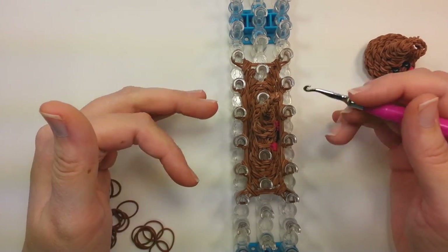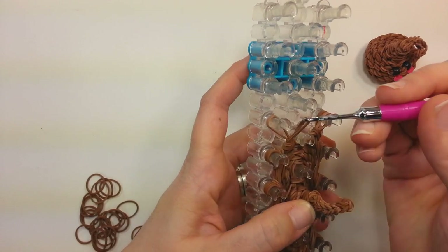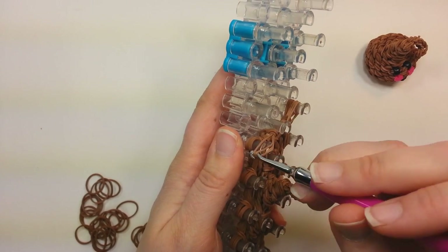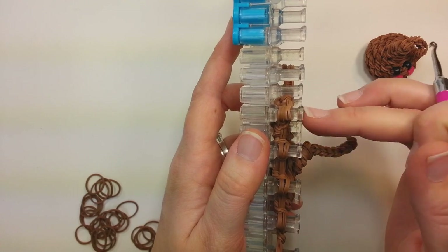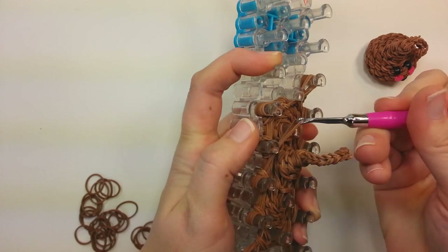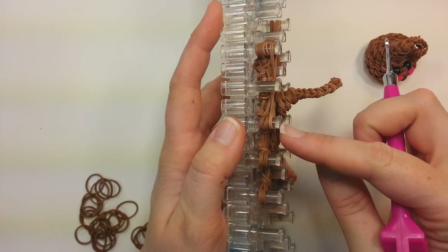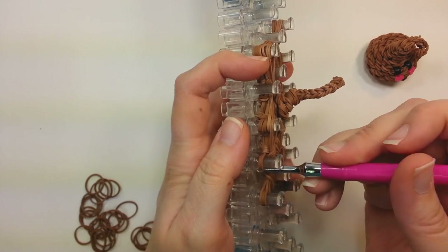Now we're going to reduce the number of pins. Starting up here on this pin, pick up the top two bands, see where they're coming from — they're coming from this pin over here — and take them to the opposite side. So we are crossing the bands this time. We just brought two bands to this pin, so go to the next one down. Pick up the top two bands, see where they're coming from. They're coming from below, so bring them up. Grab the other two and bring them down.